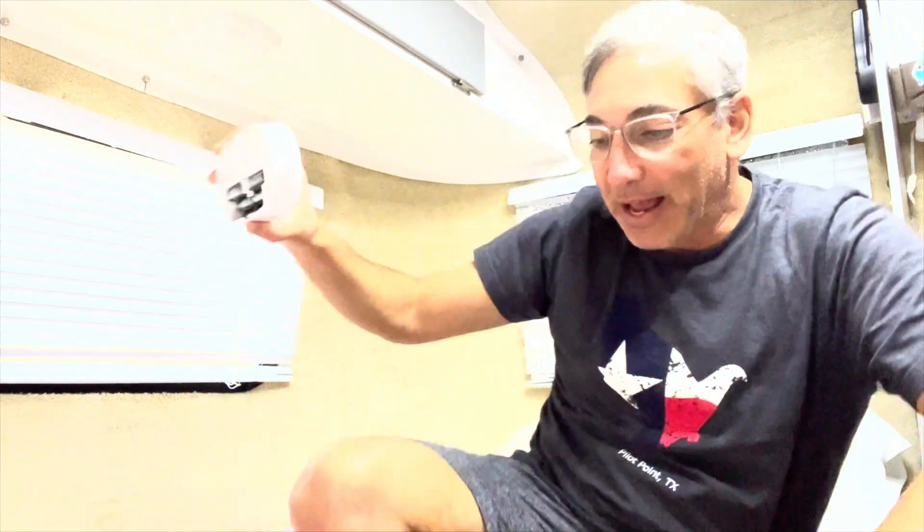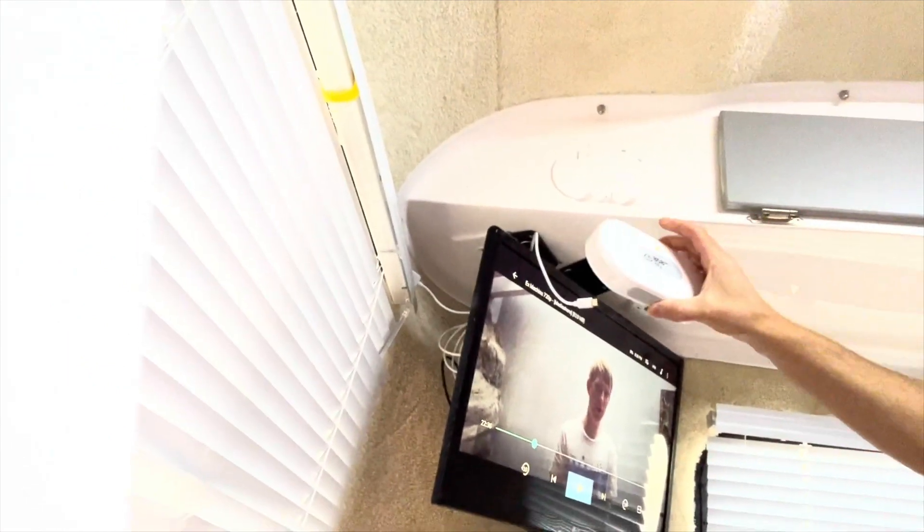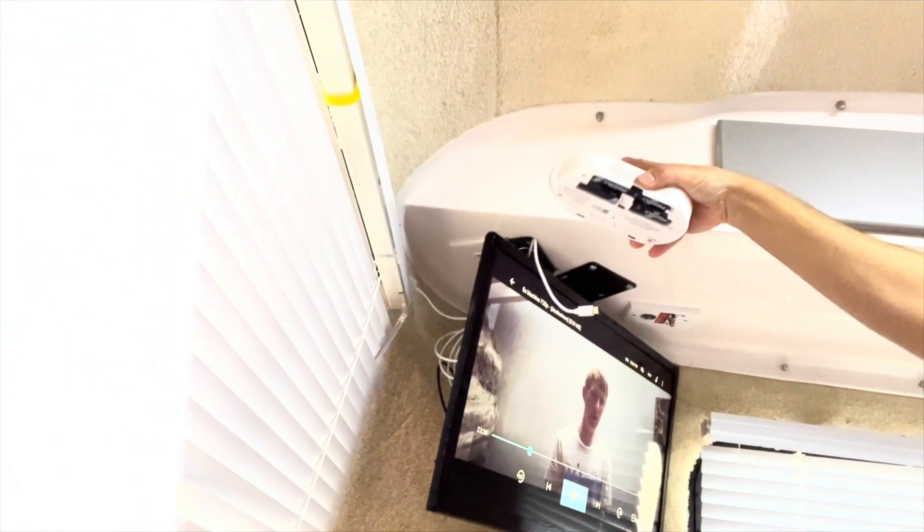There's no back on it right now because I have it plugged in and going right up here. It comes with those command strip tapes and a USB-C wire. I'm not sure if it came with the plug for the outlet, but I'm going to plug this thing in and hang it back up. One second.